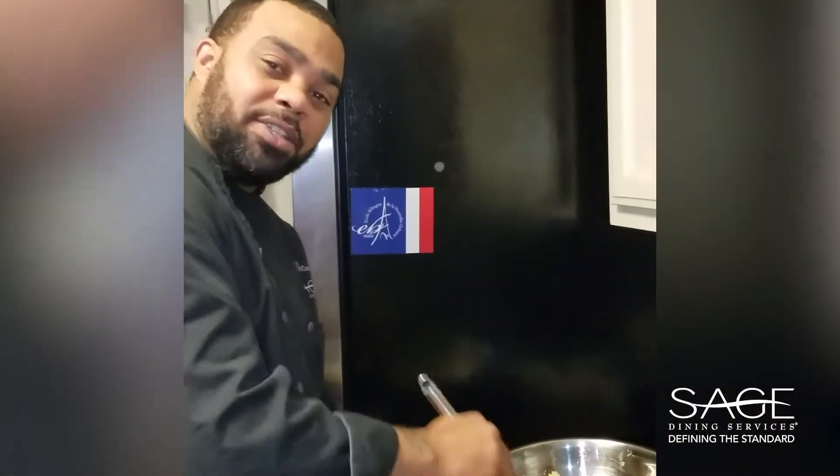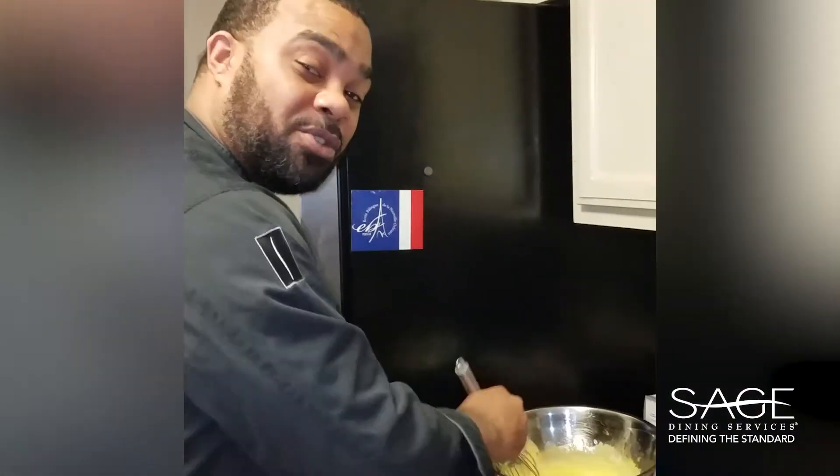Thank you guys so much. I had fun doing these videos and hope to get the chance to do more. I'll have pictures with my version of eggs benedict. Let me know what you guys think. Have a wonderful day.